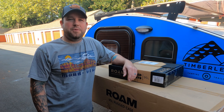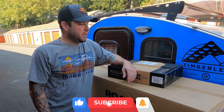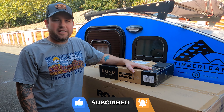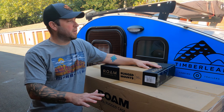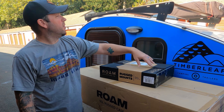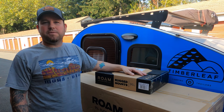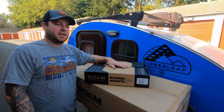Welcome back to our channel. We have an install video today — we're really excited. We just got our Rome case in the 95 liter, and we also got the rugged mounts. It's a little more on the expensive side, but all the research we did, this is perfect for our teardrop. We don't have a rack on the Jeep, so this is gonna be the perfect setup. We've actually seen one of these 95s on another Timberleaf Pika.